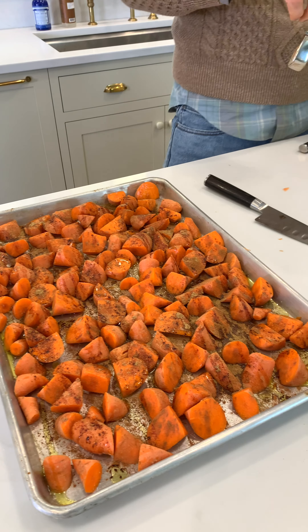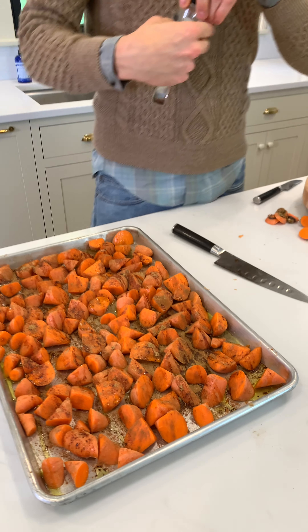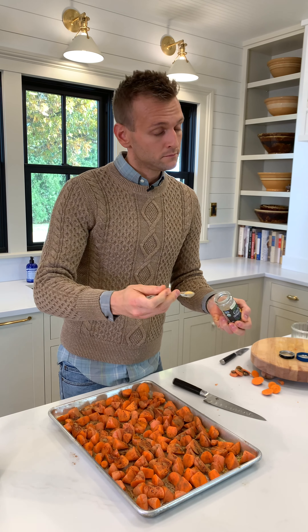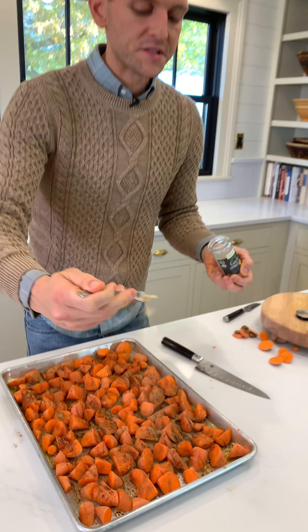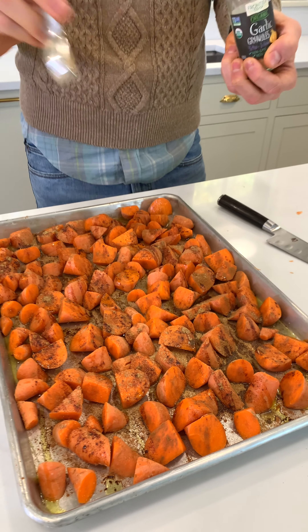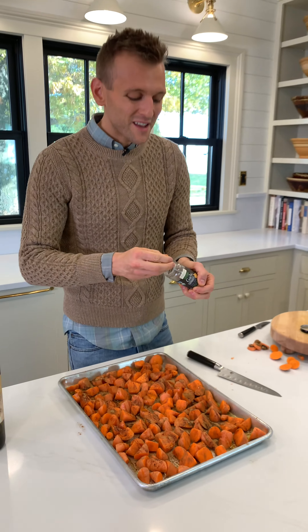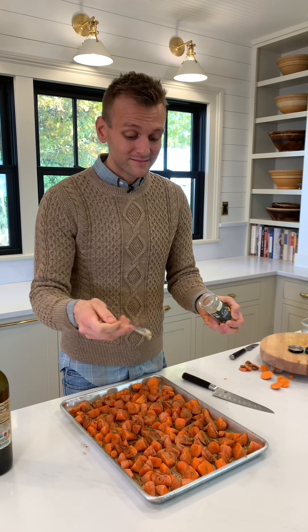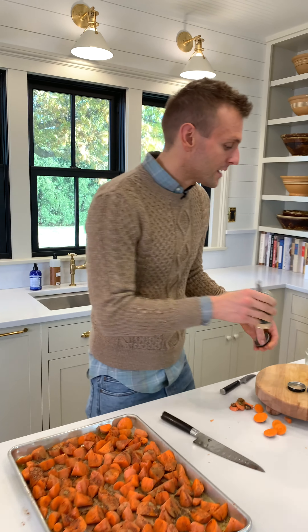Sometimes, let's be honest, Thanksgiving can be bland. It can be a lot of brown, a lot of blah. So we're going to flavor this up and make it really good. Then a little bit of garlic granules. Why am I doing this as opposed to just fresh garlic? If you put on just chopped garlic at this, with how I'm going to roast it, it could really burn and get kind of bitter. This doesn't get bitter, and so that's why I like to use it.